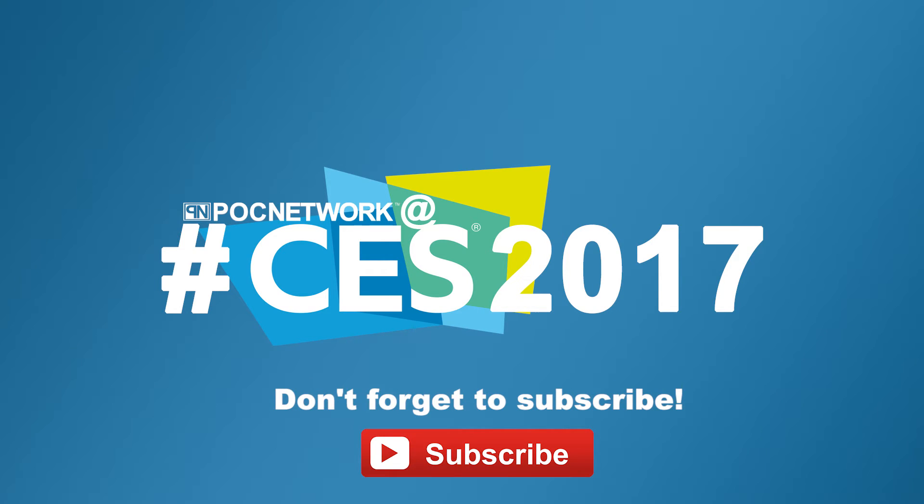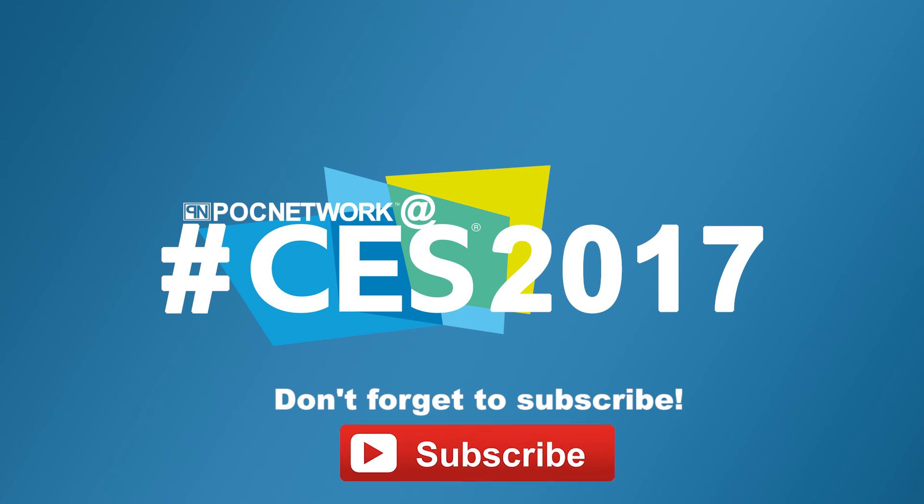If you want to stay on top of all the latest gadgets we cover, remember to subscribe. There's lots of videos, interviews, previews, all sorts of stuff. Click the subscription button — you're going to want to.